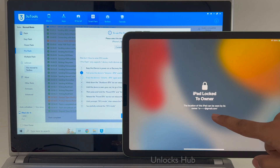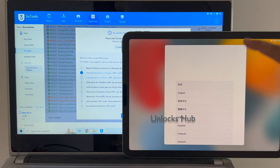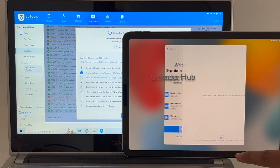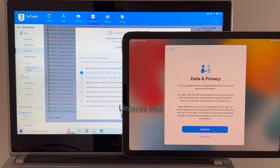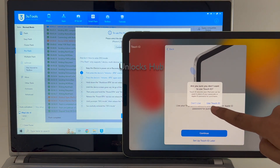The installation is complete. It says 'iPad Locked to Owner' — do not worry, just swipe up. That is a glitch in the latest iOS, which is iOS 16. Just set up your iPad normally and wait for it to connect to the cloud and let it replace the data in the cloud.